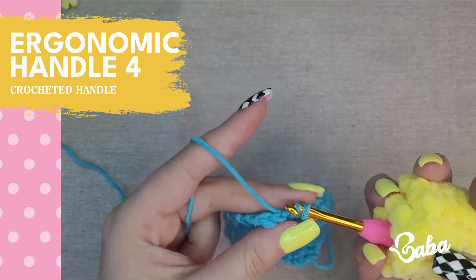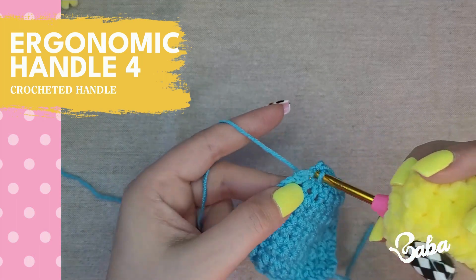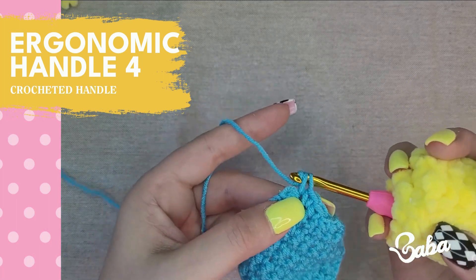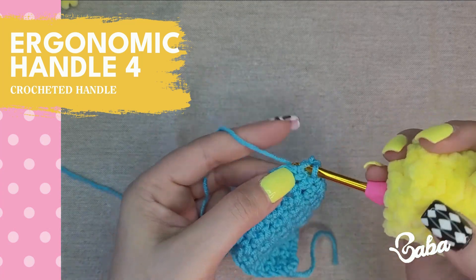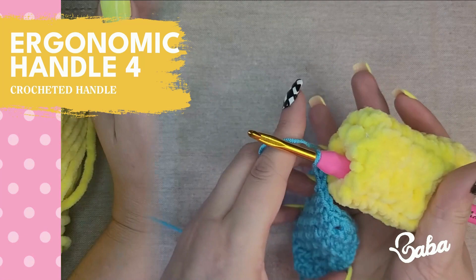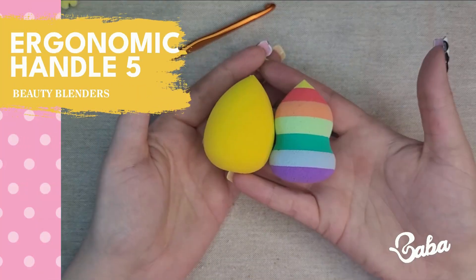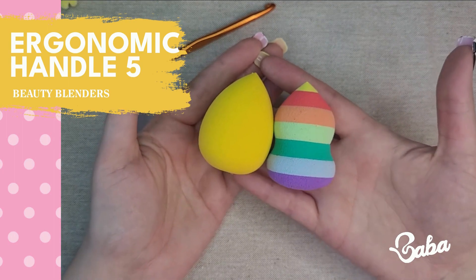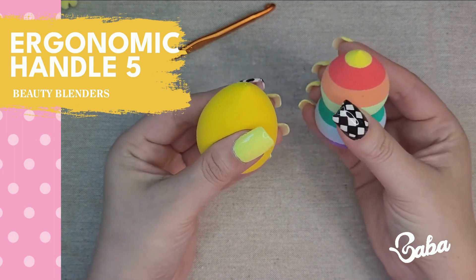I'm having a little bit of trouble with this because this is not the way I usually hold my hook, but if this is your grip you shouldn't have any problems with it. I'll give this a 3.5 out of 5.